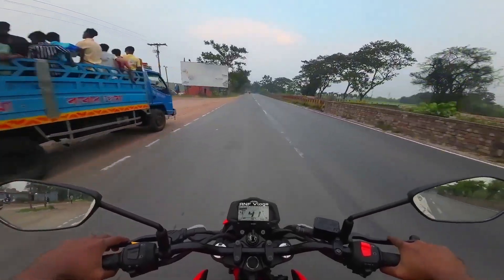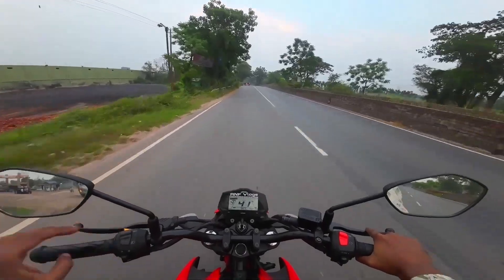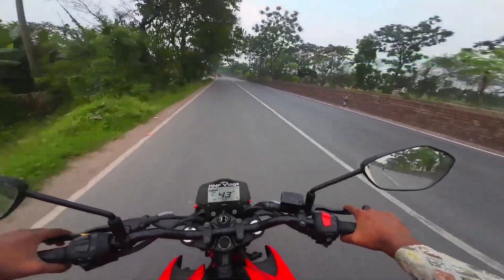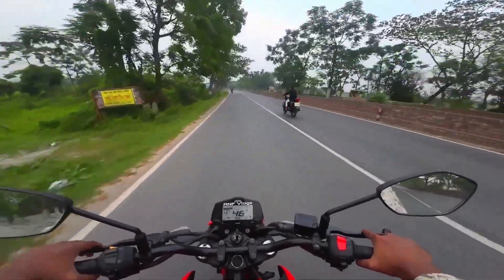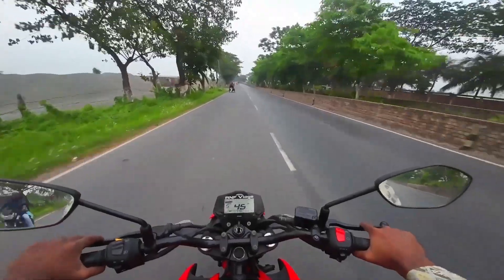So we are going to check the bike and check the indicator. When we check the indicator, we can check all of the indicators. This indicator is very important to us. The indicator is very high risk.